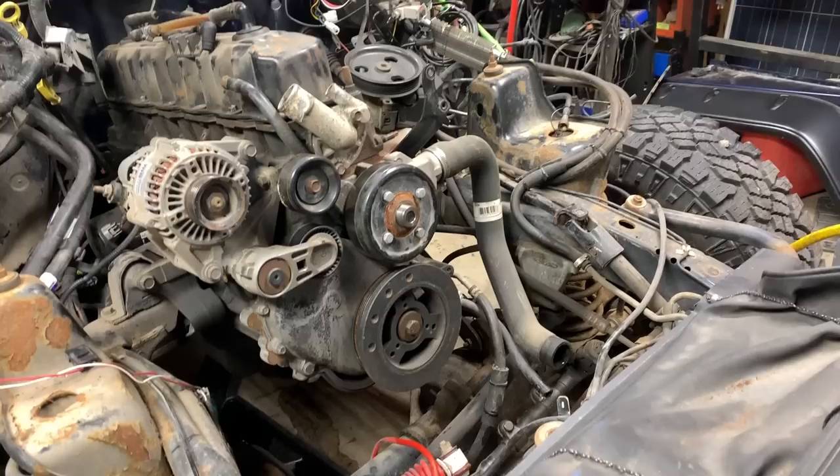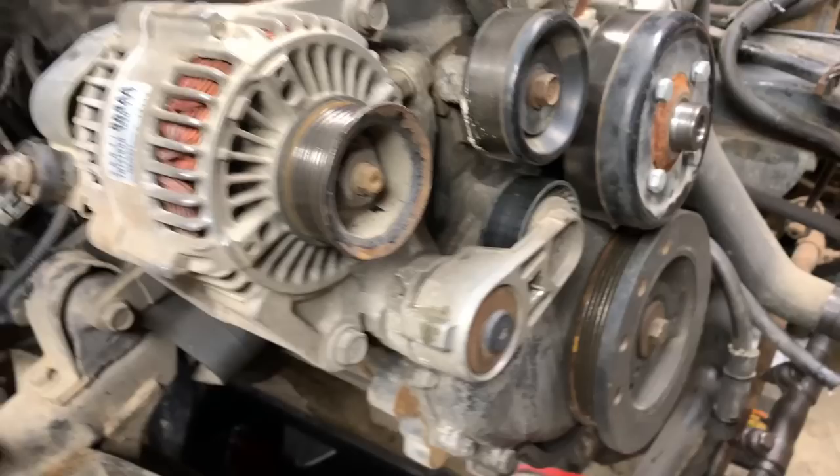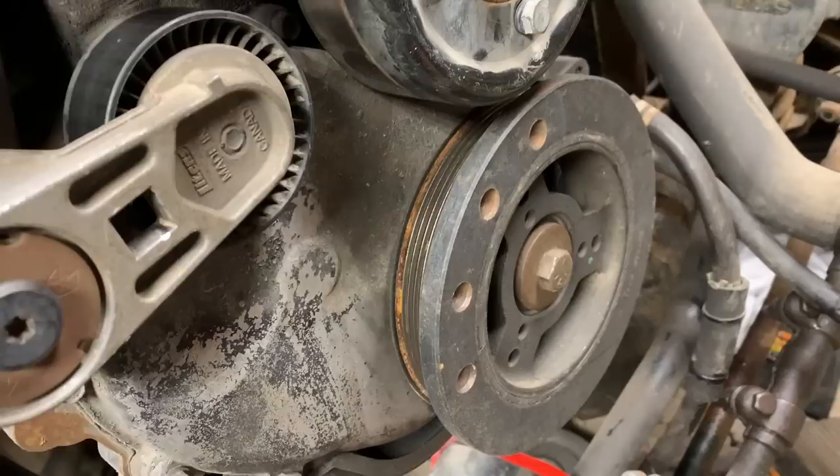I've got it down to the bare bones, but if you're doing this in a regular vehicle, you're obviously going to have to remove the radiator, the belt, the alternator, and the tensioner because it hangs down below where the timing case is. You'll also have to remove the pulley off the water pump and obviously the harmonic balancer. So let's get started.